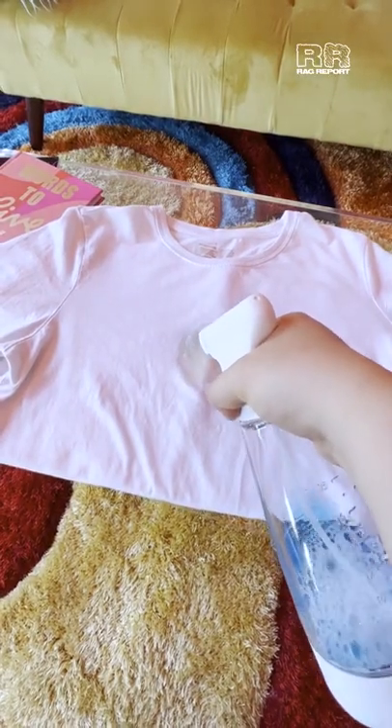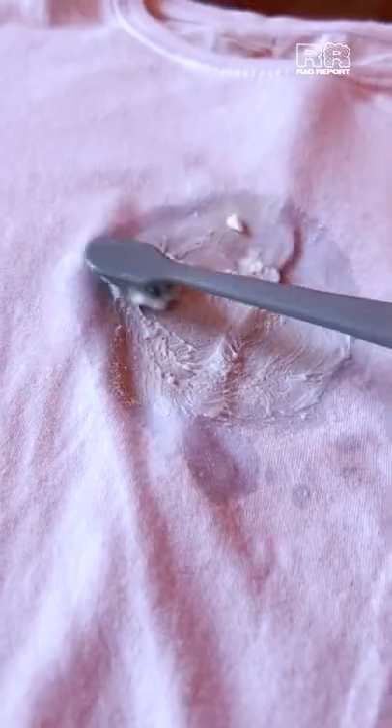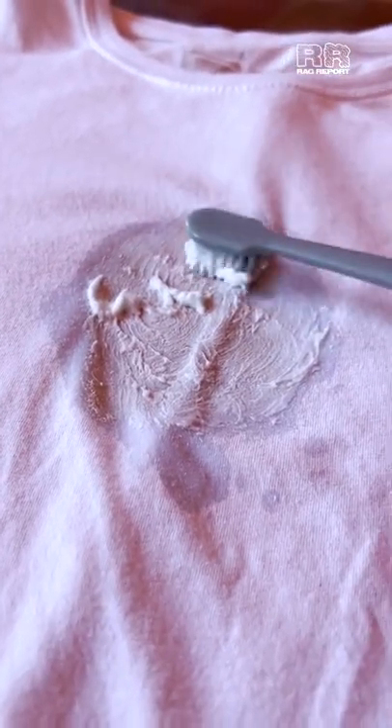Step 2. Spray the mixture on the stain. Add some baking soda to remove odor. Step 3. Use a toothbrush to lightly scrub the mixture into the fabric to remove the stain.